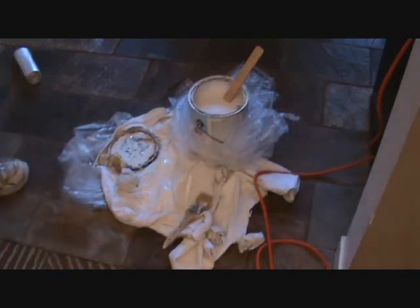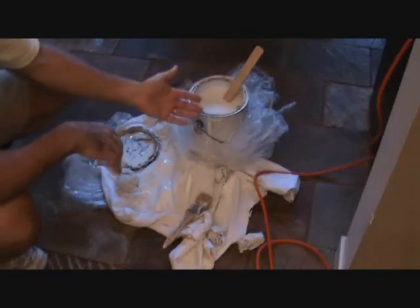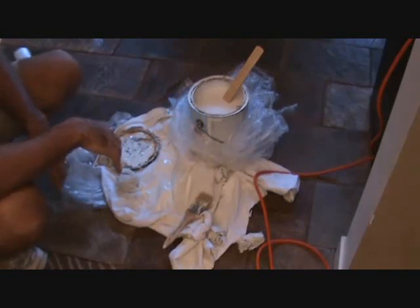The paint is almost drying on that door, almost ready for a second coat, but I wanted to show you the disaster I almost had. I had a gallon of paint that I haven't used that much, and it's probably two years old, year and a half old or so.